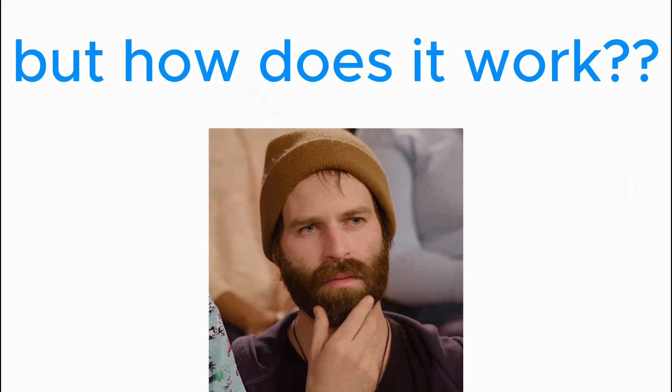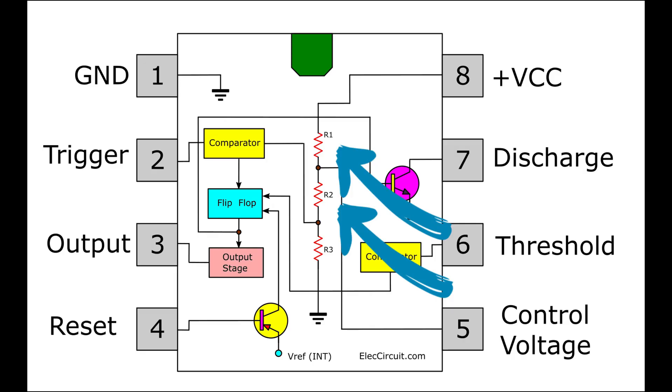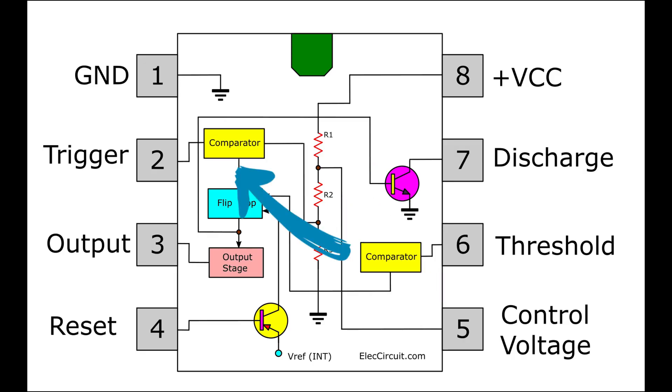But how does it work? When a voltage is applied to the VCC and ground pins — in our case 12V — these resistors will split the voltage into 4V and 8V, with the 4V going to the trigger comparator. If the trigger voltage is greater than 4V, timing will start, and the 8V will go to the threshold comparator.